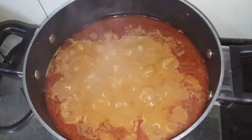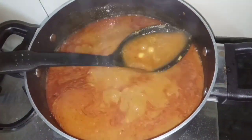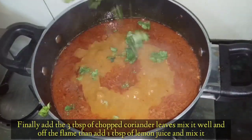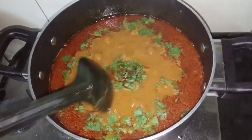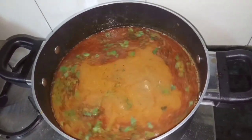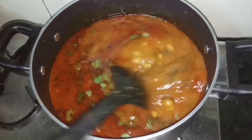This is very tasty as you can see. Now the final step — we will add fresh coriander which is chopped well. I will mix it a little bit and then turn off the flame. After adding the coriander, I will also add 1 teaspoon of lemon juice and mix it well.